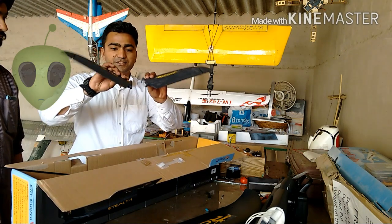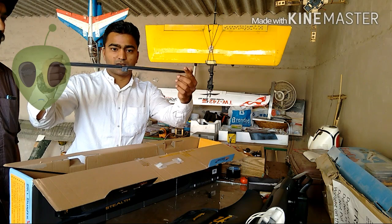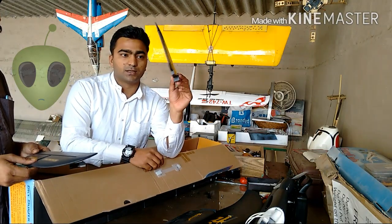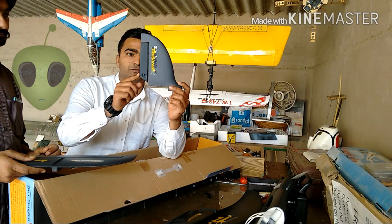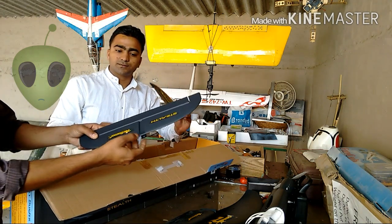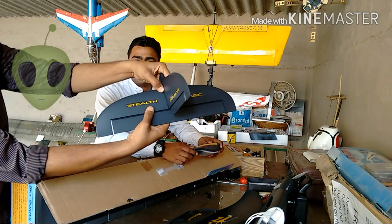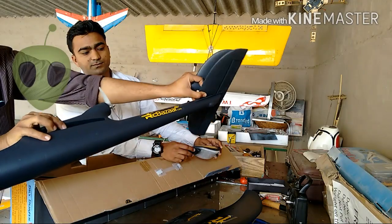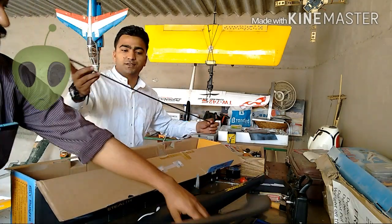This is the V-tail section, and the second is the single horizontal surface with an elevator control. This is the rudder — it is attached to the vertical stabilizer. By shifting the position of the rudder we can control the direction of the plane. The company has provided a slot for fitting the rudder here. There is also a slot below that fits into the tail of the plane for the elevator. We also have a carbon rod that needs to be fixed in the wing.